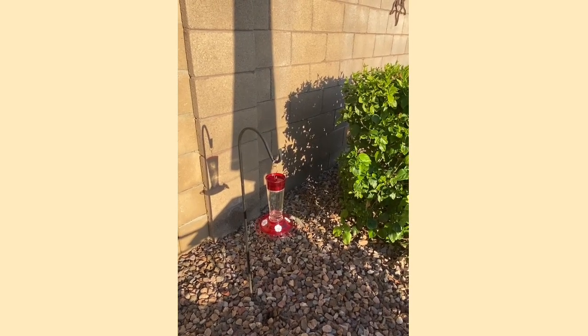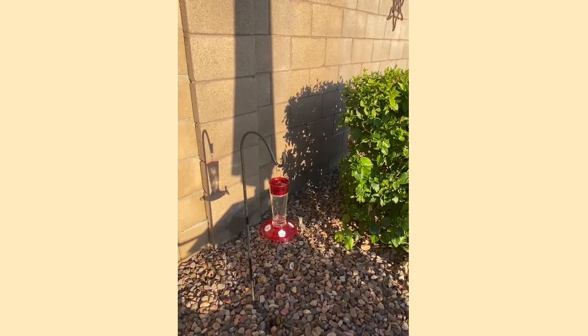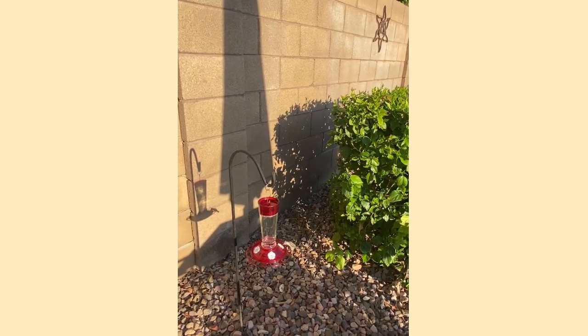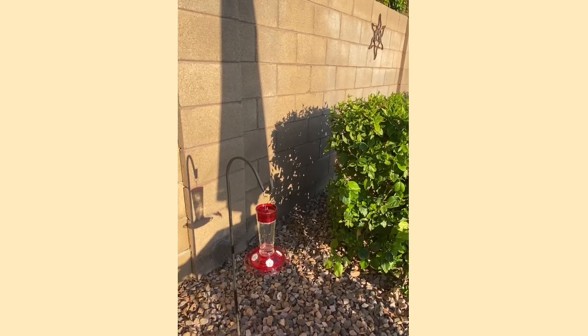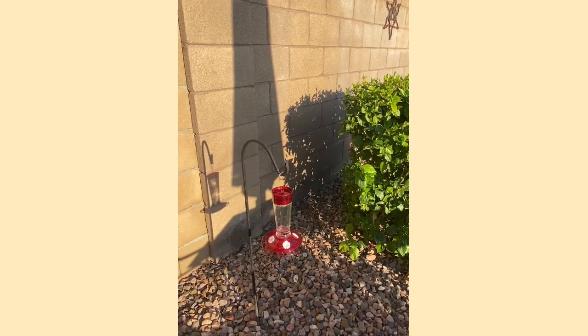I have a feeder here that gets a lot of sun — full sun — and I wanted to try to find a way to give it a little more shade. Not only do I have an issue with the full sun on that feeder but two other feeders as well. I'm also hoping that by providing some sort of a cover over those hummingbird feeders, it'll stop the guarding and chasing off of the other hummingbirds from some of my more dominant birds. But we'll find out.